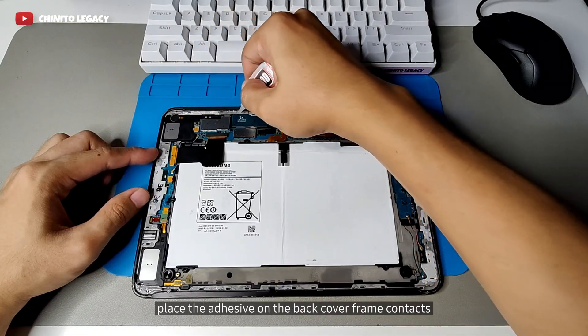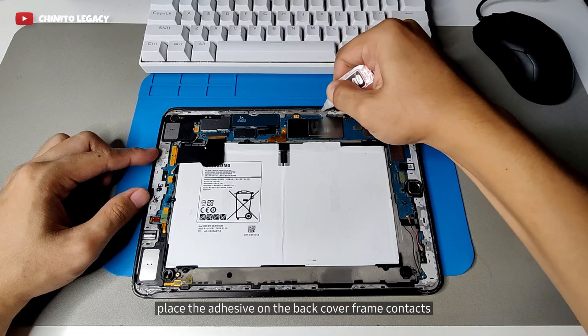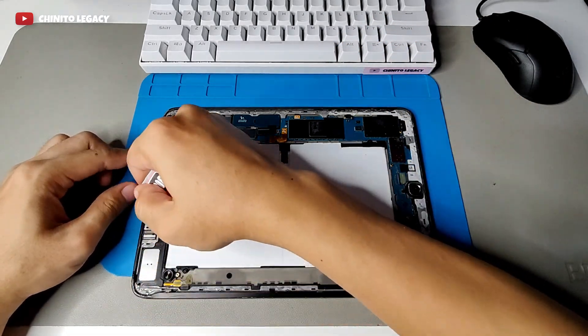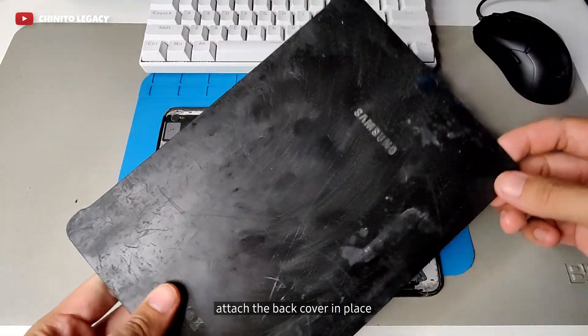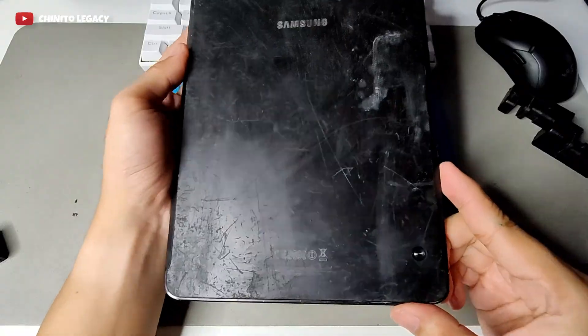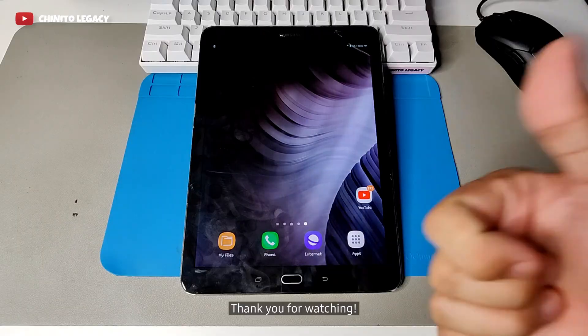Place the adhesive on the back cover frame contacts. Attach the back cover in place. Thank you for watching.